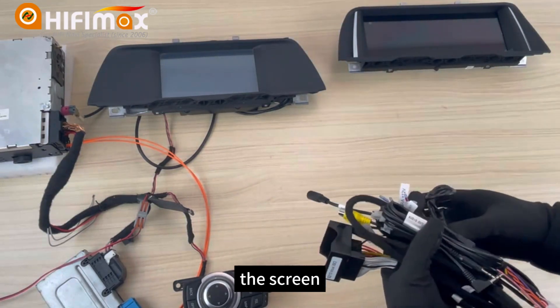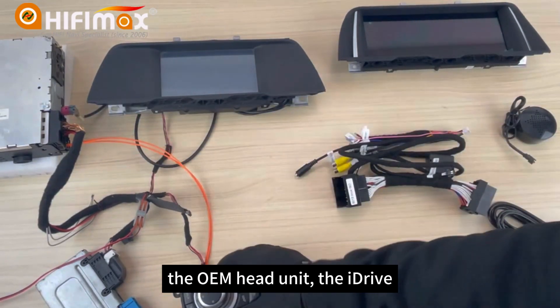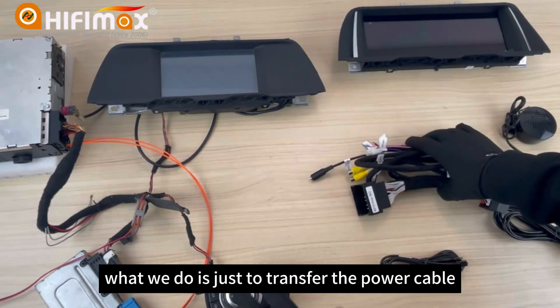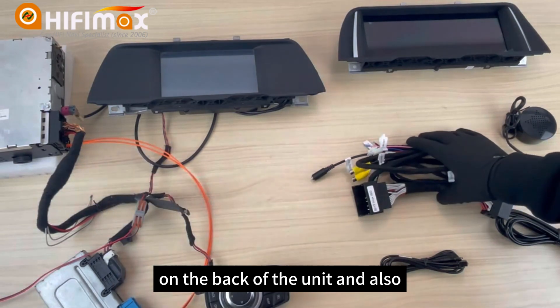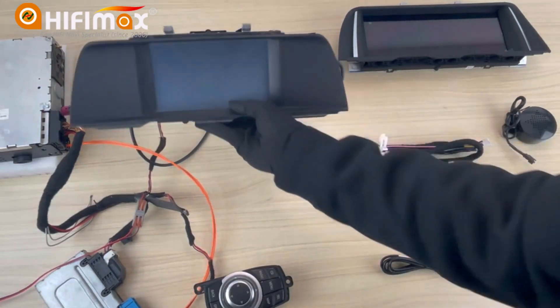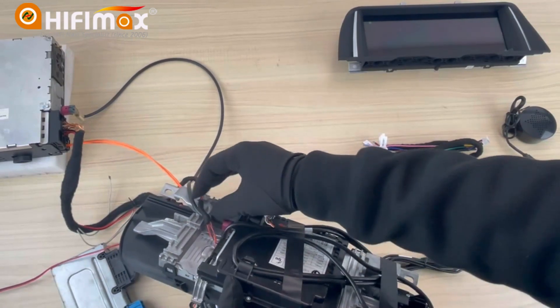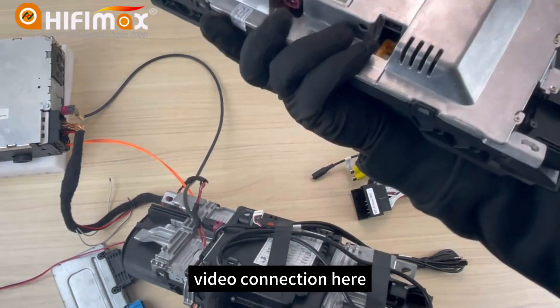This is the OEM display, the head unit, the iDrive. What we do is just transfer the power cable on the back of the unit, and also disconnect the original video cable and connect to the back of the video connection here.